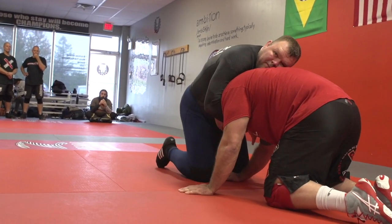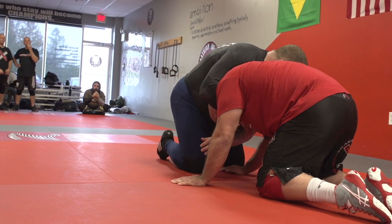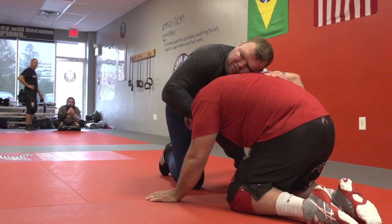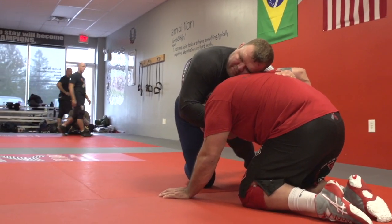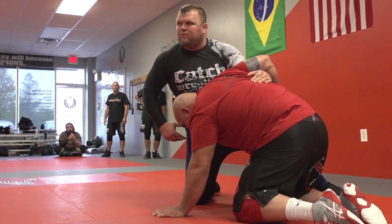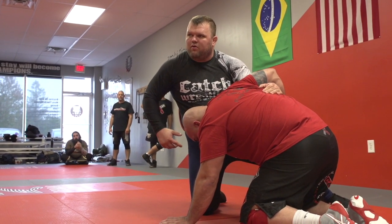As soon as I got him pulled down, I'm going to take this arm and swing it up to here. Now this is traditional cow catcher territory where everybody tries to muscle and rip the guy over. We're not going to do that — we're going to rotate what I call holster to holster.